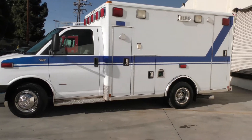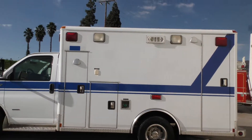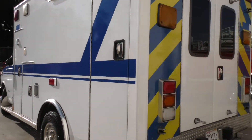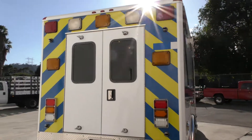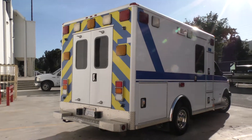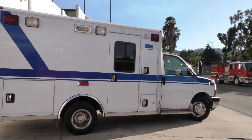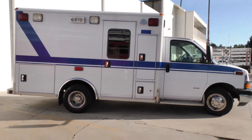Let me give you a walk-around tour — you'll see the paint is great, you cannot read what it used to say. This belonged to a local hospital that only used it on campus. They had several outbuildings that they would shuttle patients to various facilities, so that's why it has such low mileage and it's in great shape. It's never had radios mounted in it — there are no holes or anything drilled into places that you normally see on an ambulance in the front or back.